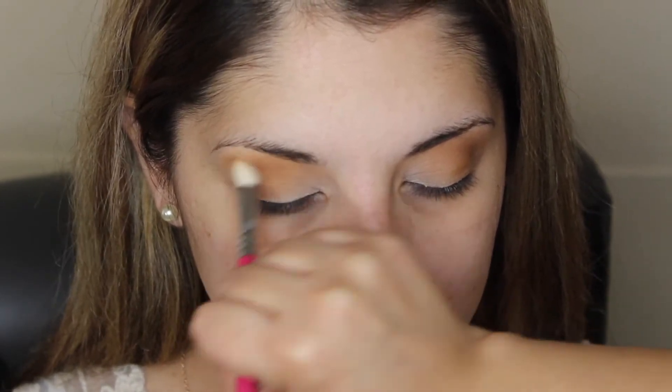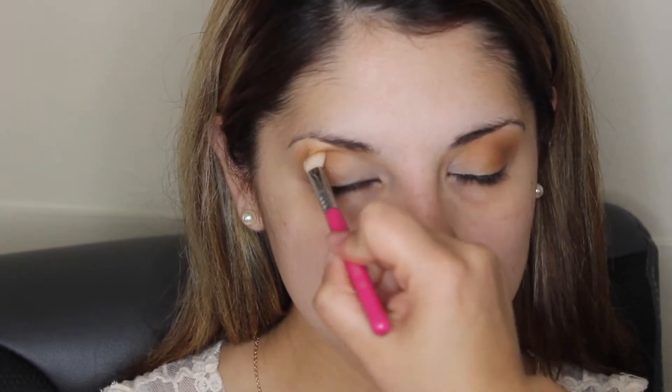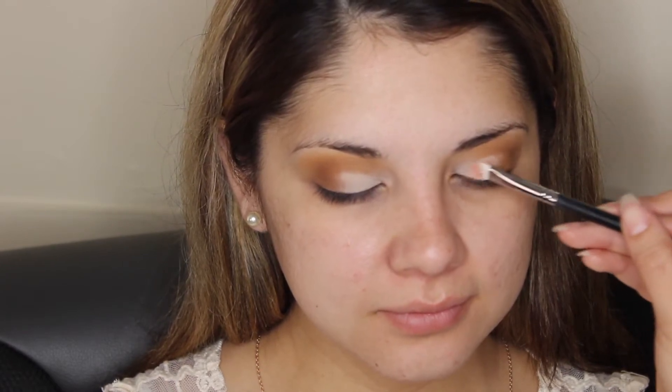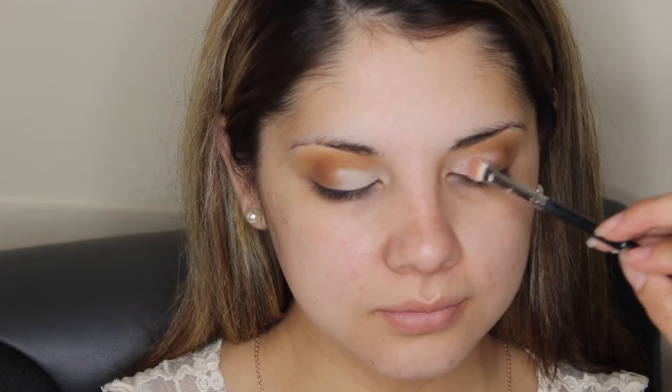I just grabbed a blending brush from Sigma with no product on it to blend all the colors together. Here's Carmen showing you the eyes so far. Then I'm going back in with that peachy color from the Jaclyn Hill palette to focus it on the inner half of the eye. Then I'm grabbing my Tarte Shape Tape concealer with a concealer brush and placing it on the inner half of the eye so those colors pop on top. I attempted to show you a shimmery shade I picked — it was a pinky light pink shimmery shade from the palette.